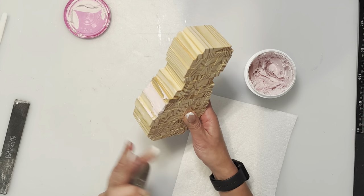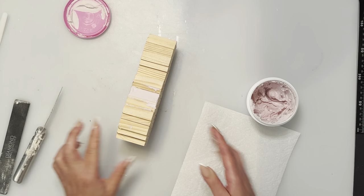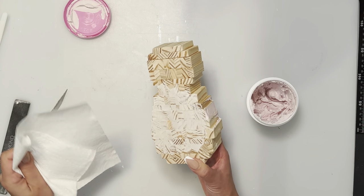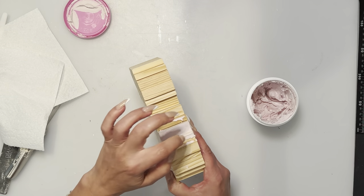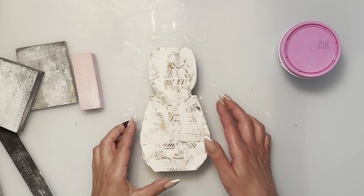Just let it dry. With spackle I like to leave it overnight. If you're just filling the front part it only takes less than an hour, but because it's a thicker application on the sides, I let it dry overnight.